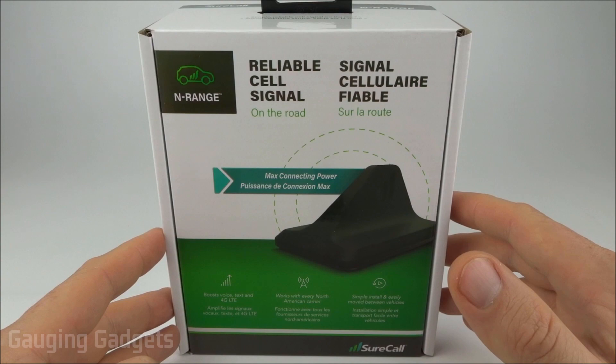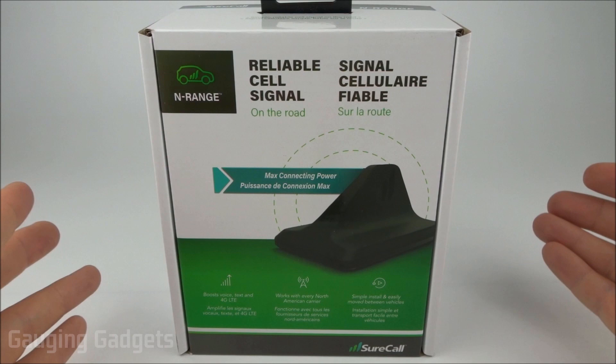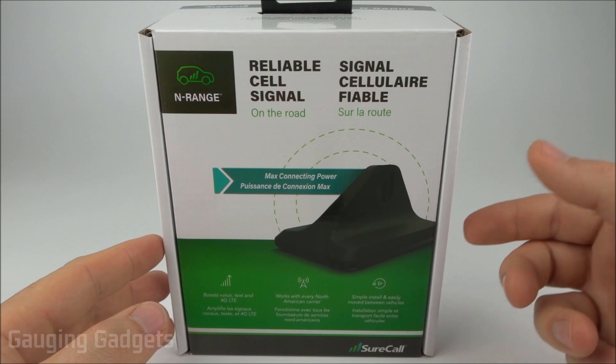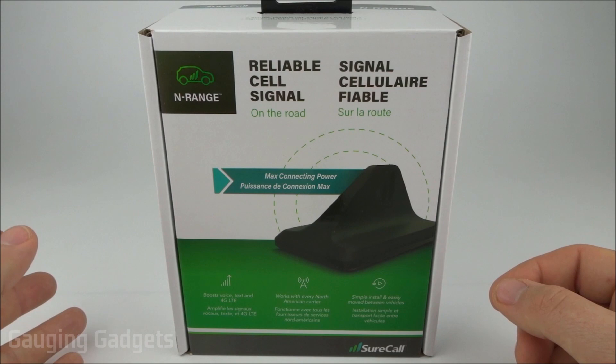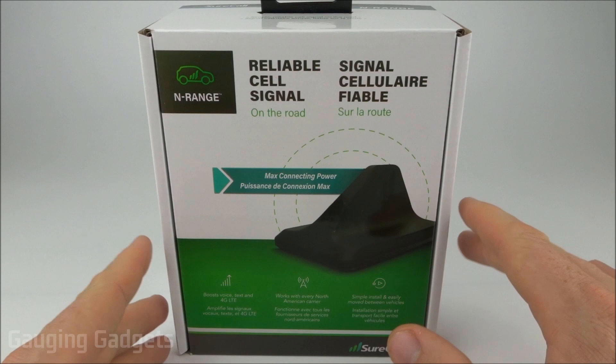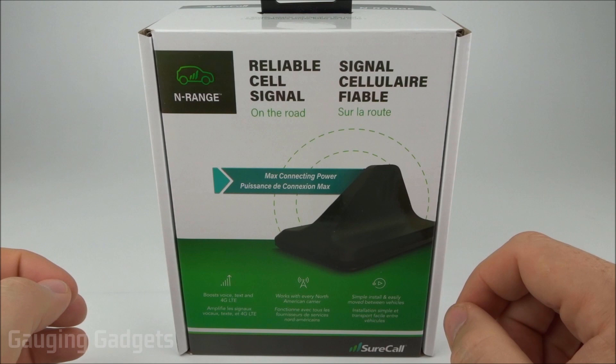I'm very impressed with this product. It was extremely easy to install in just about any vehicle and easy to remove, making it great for people who transfer or rent vehicles often. The cable was long enough to route through the trunk and up to the front dash. The roof antenna held firmly with just the magnet for about a week of driving with no movement and no scratches.